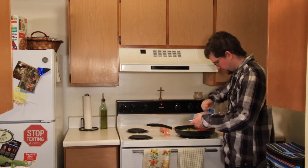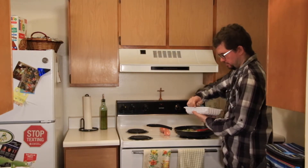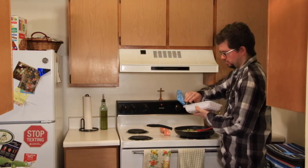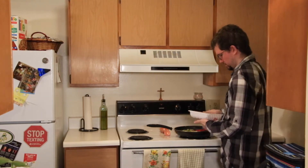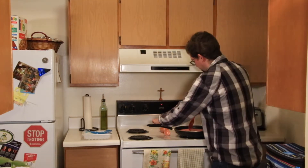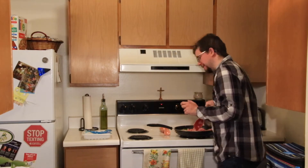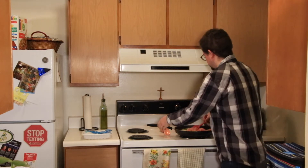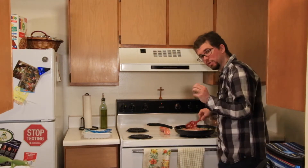Probably should have opened this before I started — there we go. Ground turkey, and you're going to cook this until it's no longer pink. At which point you're going to add in two-thirds cup of water and a package of taco seasoning. I'm going to let the turkey cook and we'll be back when it's time to add the water and taco seasoning.